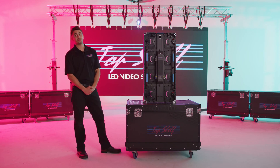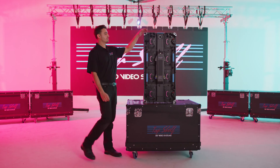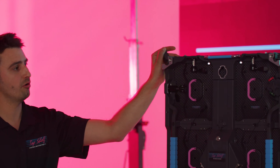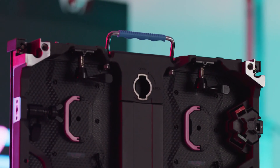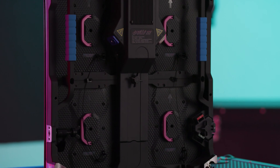The housing around the LEDs is matte black, which allows for reduced ambient light and glare when you're on stage or on set. One interesting feature about this particular LED cabinet are the steel pixel corner protectors on all four corners of the cabinet itself, allowing for safe and easy transport on site, on stage, and in between gigs.